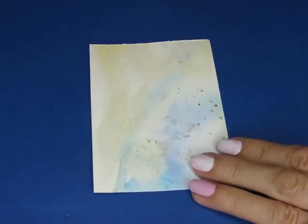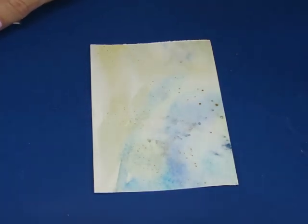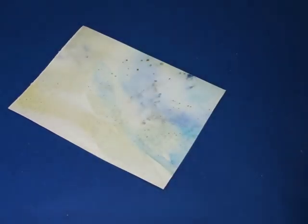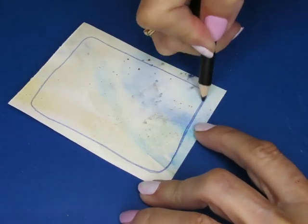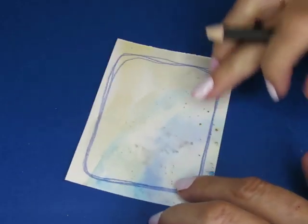I'm going to give myself a border. You know what, I think I want to draw with color — let's draw with blue. I'm going to give myself a blue border, actually I think I'm going to make my border with colored pencil. Let's do that. This color — ultramarine violet. I'm just going to go around a couple of times to make a nice border.